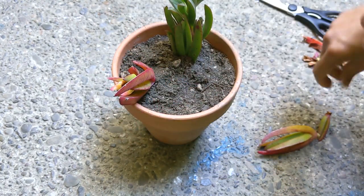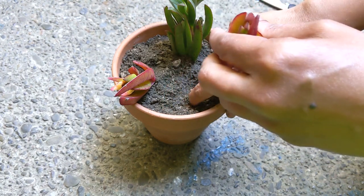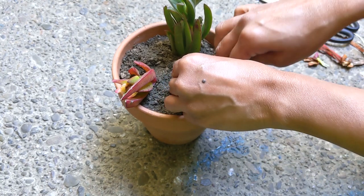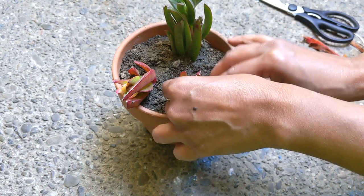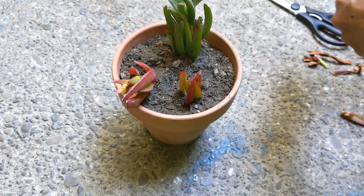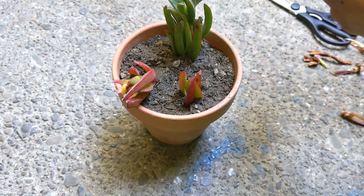Because ice plants are succulents, they do not tolerate wet soil, though they do well in poor soils. In fact, wet soil — especially during the winter months — is likely to kill the plants. In areas where the soil stays consistently dry, this plant can become invasive, so it is best to take this into consideration when planting.